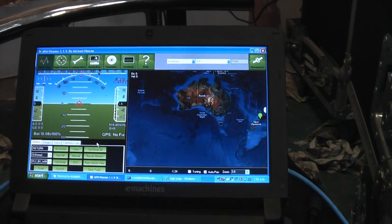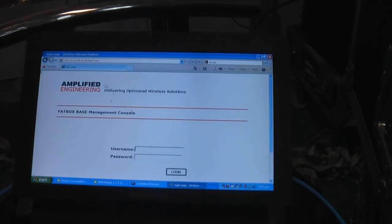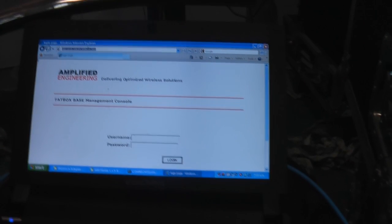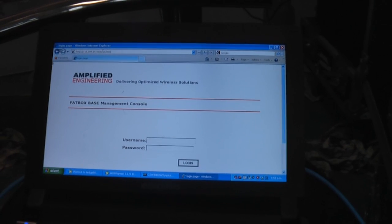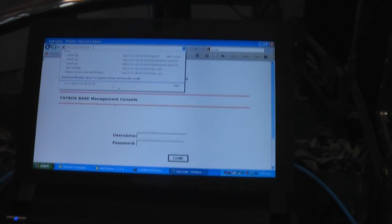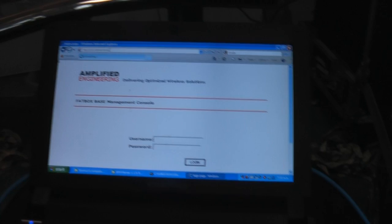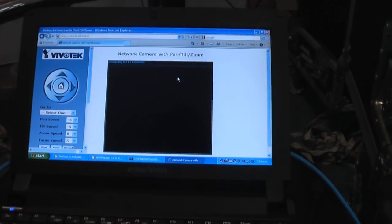I've put the camera into a DMZ on the plane — that's like a private network — and then exposed the ports that the camera uses to the internet. Since the fat box configuration is on port 80, I've put the camera on port 81, and you can see it comes up pretty quickly.